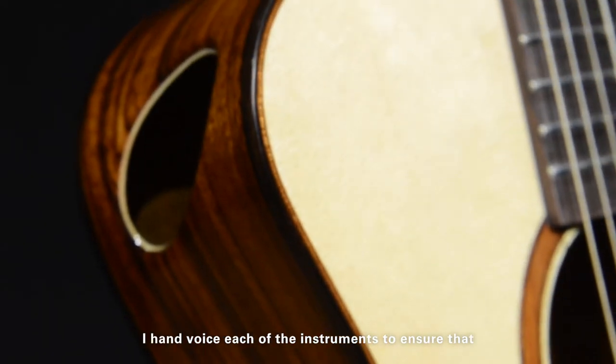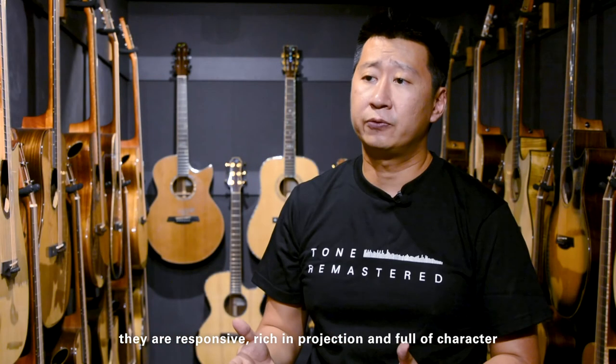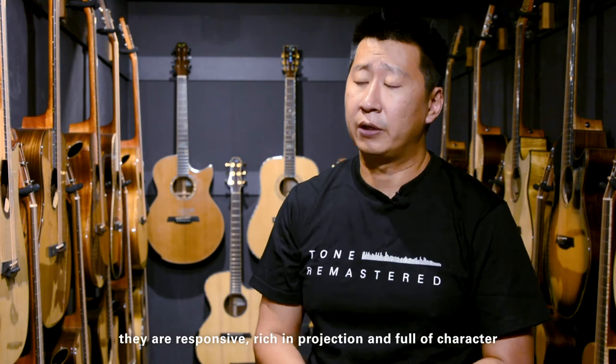I hand-voiced each of the instruments to ensure they are responsive, rich in projection and full of character.